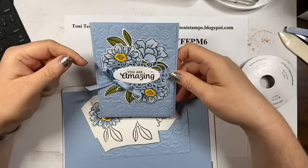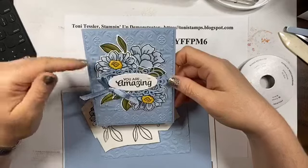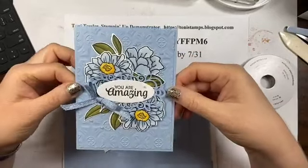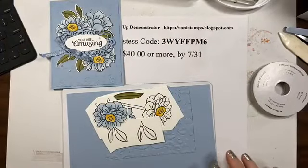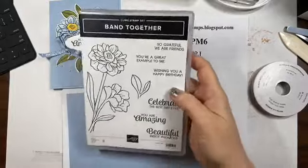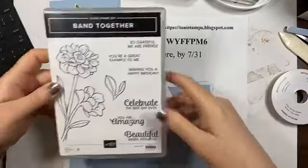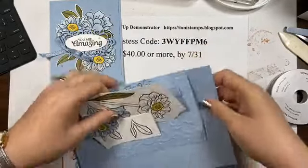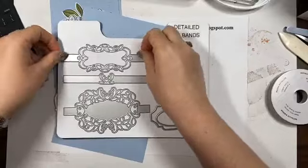Now on to the card. I CASEd this from Pinterest - the girl that did it was Stamping Gala, and I noticed I seem to like a lot of her stuff. I did change something though: her background was white and I really liked the tone-on-tone look, I like more color. I gave the flowers a little shimmer. So I'm using the Band Together stamps and dies. I just got this a few months ago - it was a bundle that came out last year but I just recently got it, so I'm going to be playing with it more.